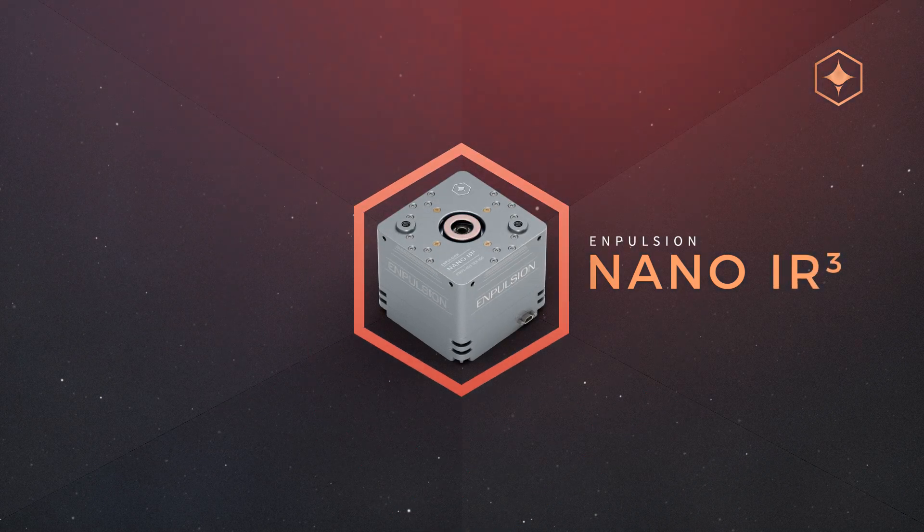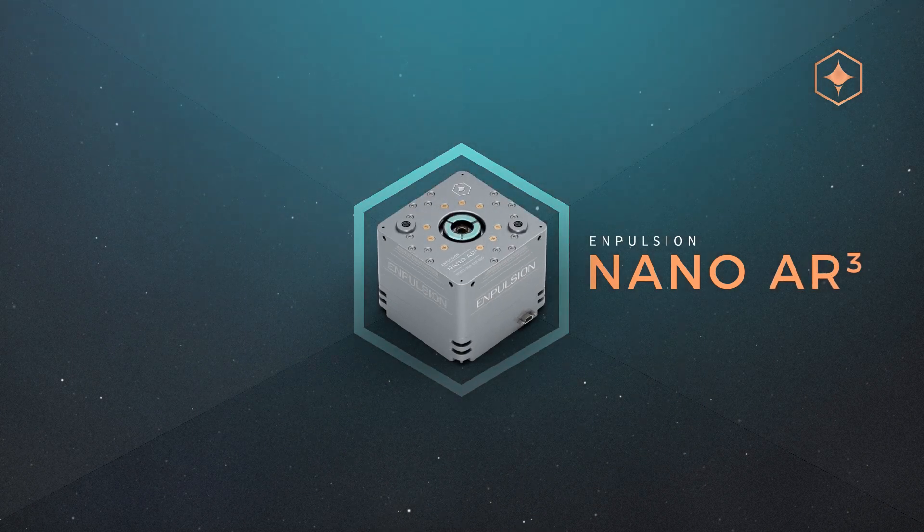They all share the advantages of the Nano family: very high specific impulse, compact design, and simplicity of integration.